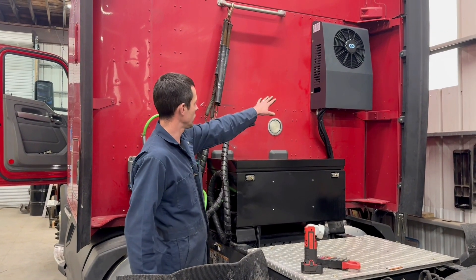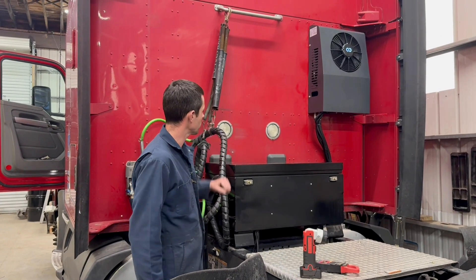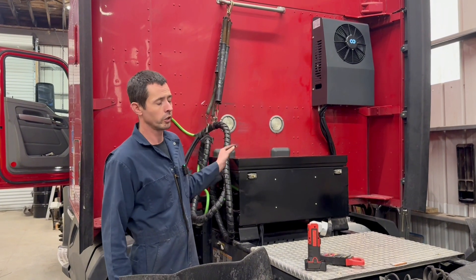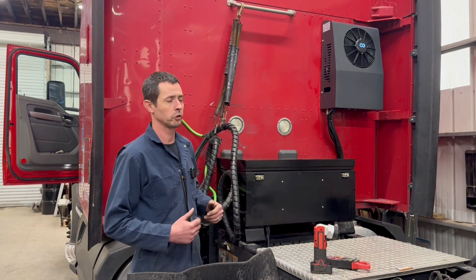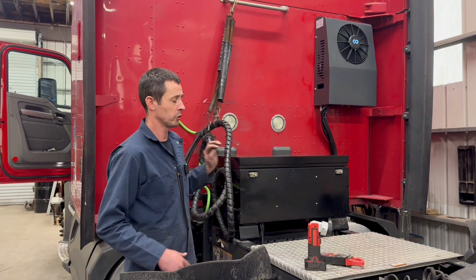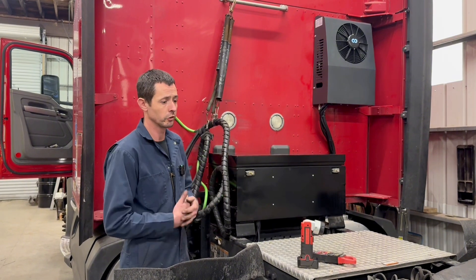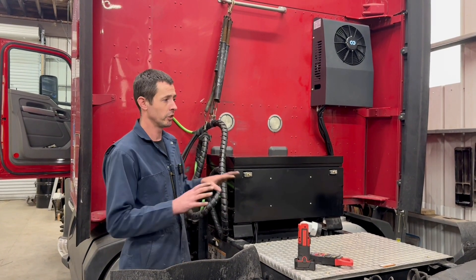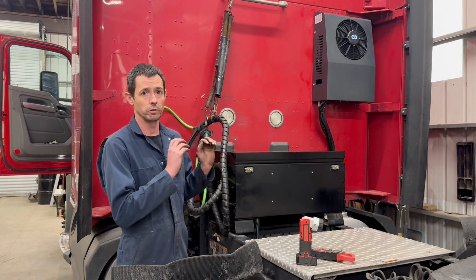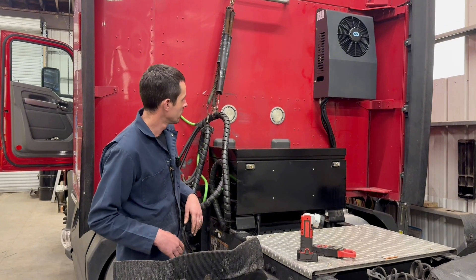We put the AC unit — the outside unit — off to the side on this Kenworth. The reason is this is a new unit for us and it's not available everywhere. Some past units we've used have been available on Alibaba and places like that, but this is a proprietary unit. You're going to have to go through one of the distributors we work with to get this particular unit. It is an under-the-bunk unit and we've hooked into the OEM or stock ventilation system in the sleeper.